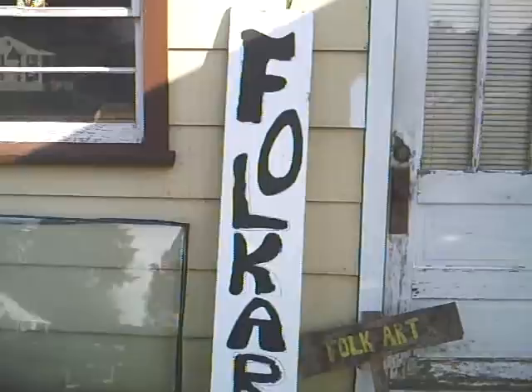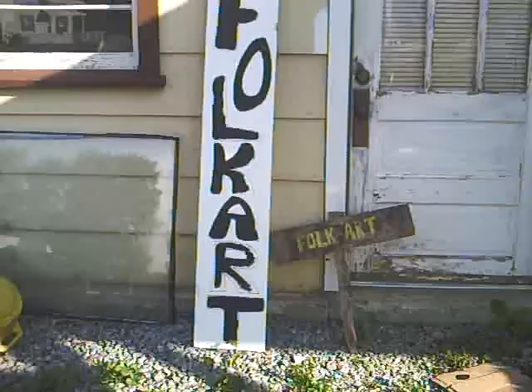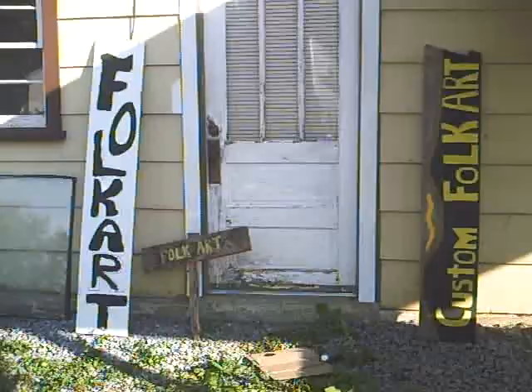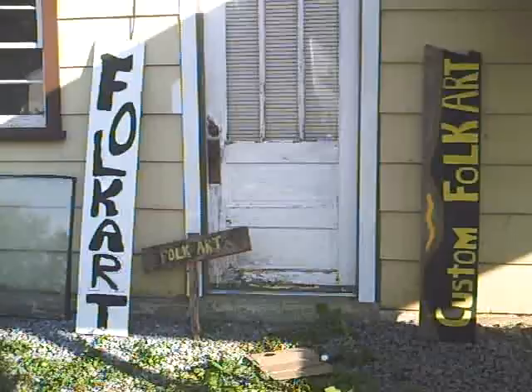Here's one I started on today — folk art. That kind of looks more like the old hippie type folk art shit you'd see. I was born in the 60s, but hell, maybe I am a flower child. Who really knows? But that's what I'm doing right here — messing with signs.